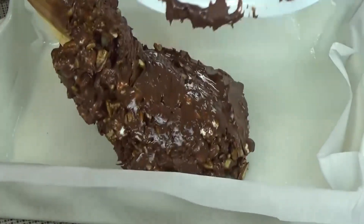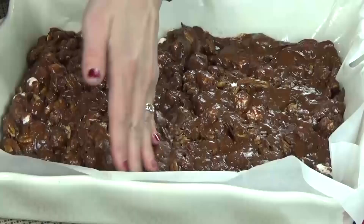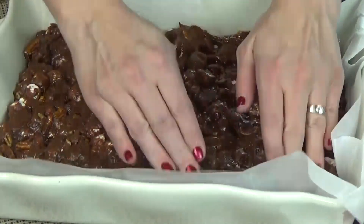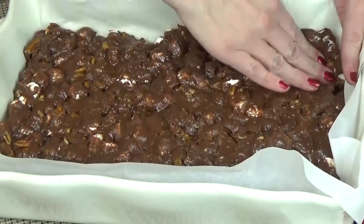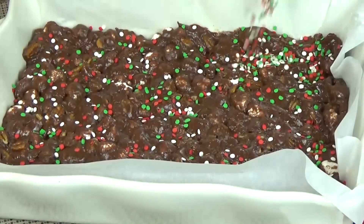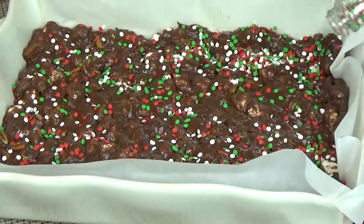Now I'm ready to get this into my prepared pan, and I find it's easiest to use my hands. Just spread it out as evenly as you can and smooth it down — but after all, this is kind of like a rocky road so expect it to be bumpy. Once your fudge is spread out, quickly add your sprinkles so they can stick. If you wait too long they probably won't stick.